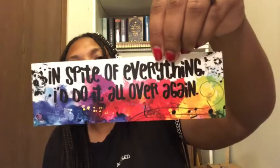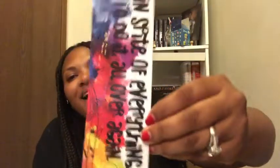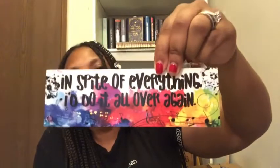We have a bookmark that says 'In spite of everything, I'd do it all over again.' And it's beautiful — it's watercolor. Really pretty, I really like this.